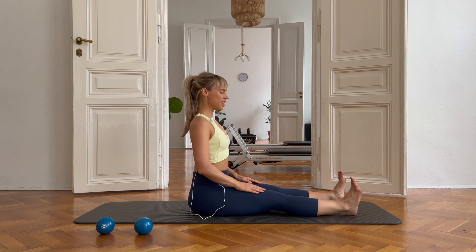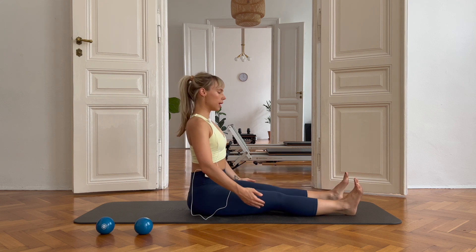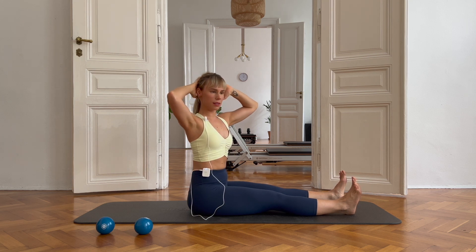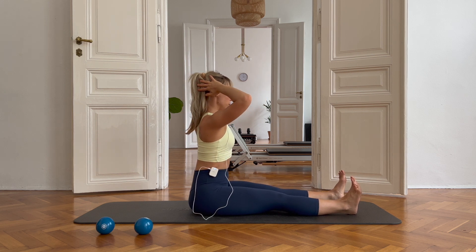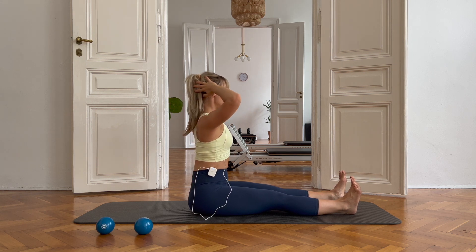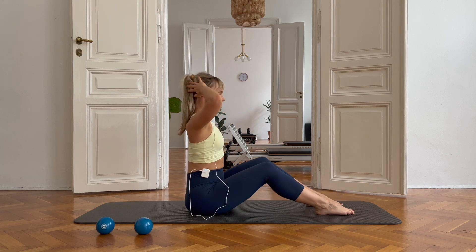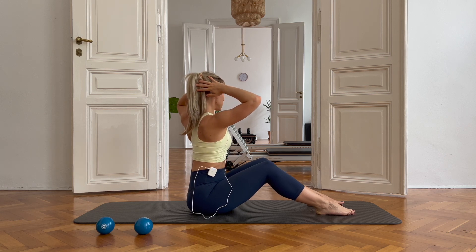We're also going to do a few spine twists. You can stay this way if that's comfortable to you or go back to the level one option. I'm going to stay like this. Hands to the back of your head. Take a deep breath. As you breathe out, you're going to turn to the side. Inhale back to center and then turn the other way. Feel like you're growing a little bit taller every single time you turn around. Lovely.